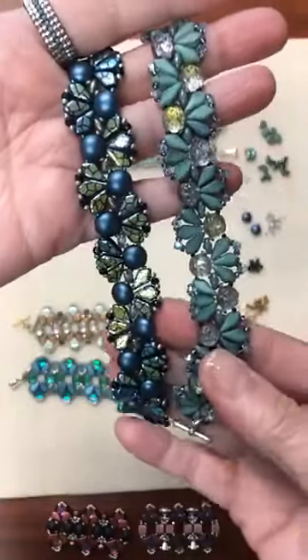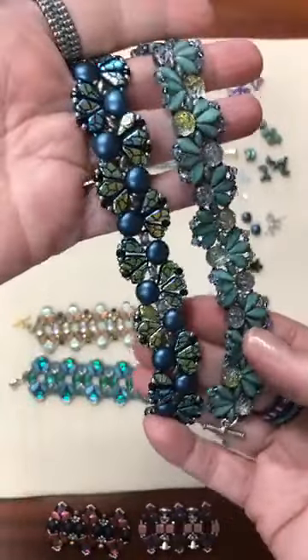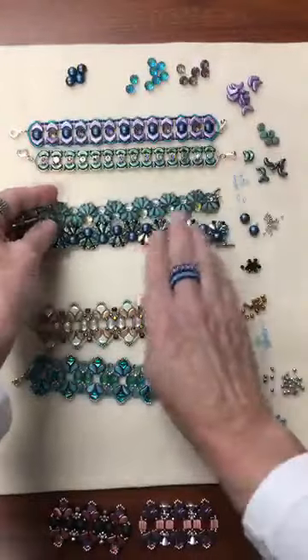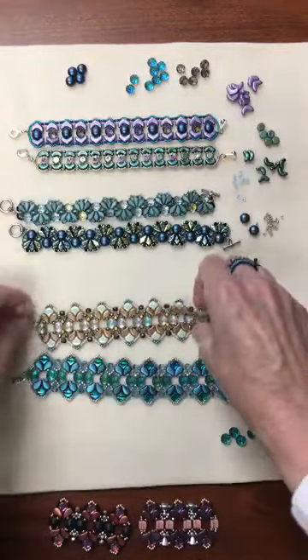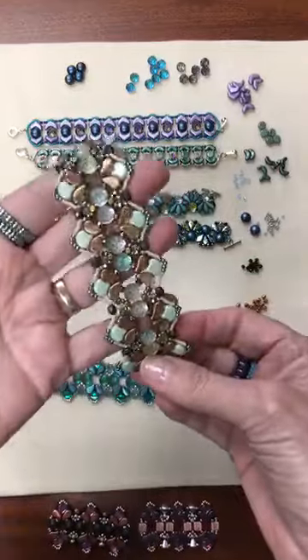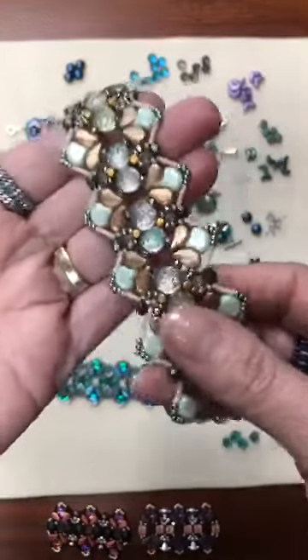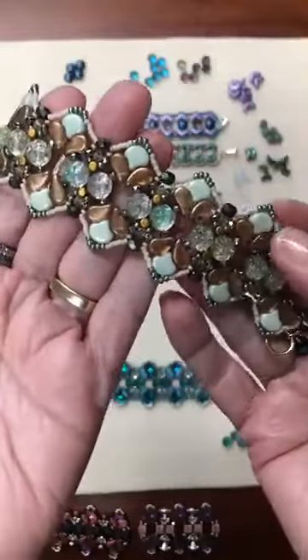You can see that they look like they're related and yet you have the difference — really fun variations to do. Now we have a spectacular bracelet from Deborah Hodoyer, the Ginkgo Fusion Bracelet.